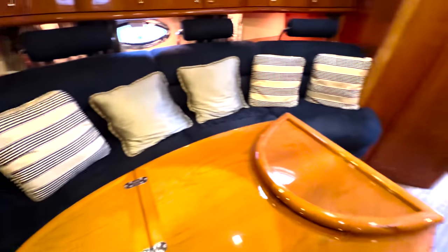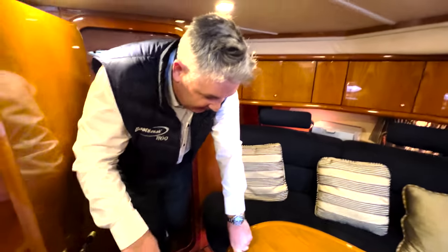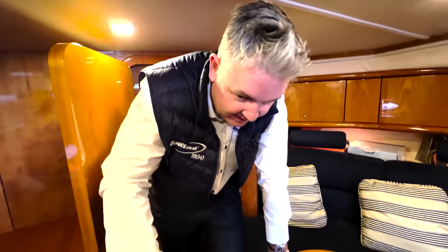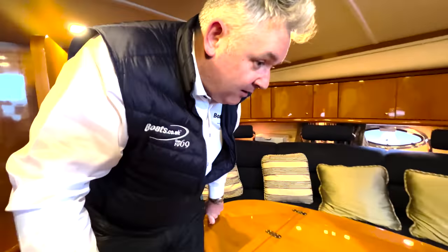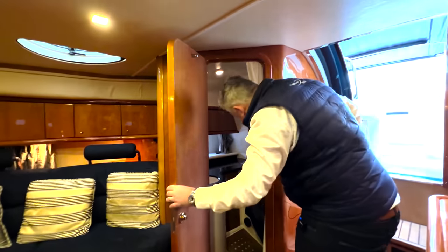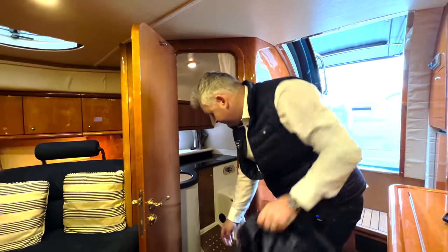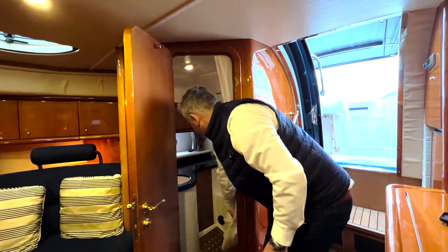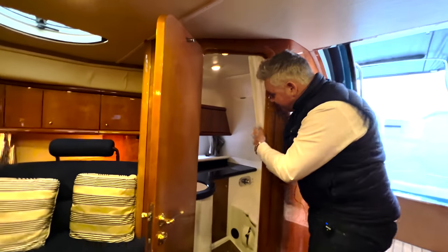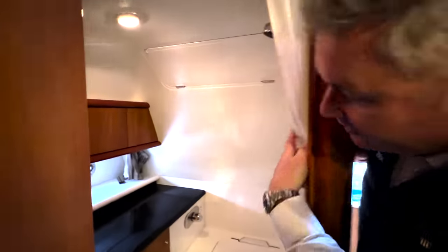Next we're going to go to the heads. I'll show you the heads. We've got nice little heads - nice toilet, all beautifully made, with a little sink and a mirror.